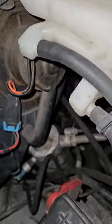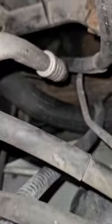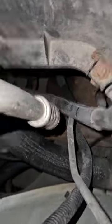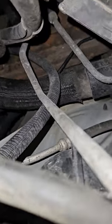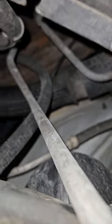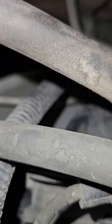The coolant reservoir doesn't seem to be wet, but this definitely looks... that hose right there, that big hose looks wet. I don't know — it might just be the shininess of it.